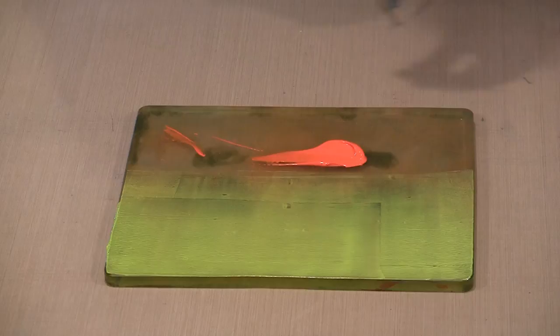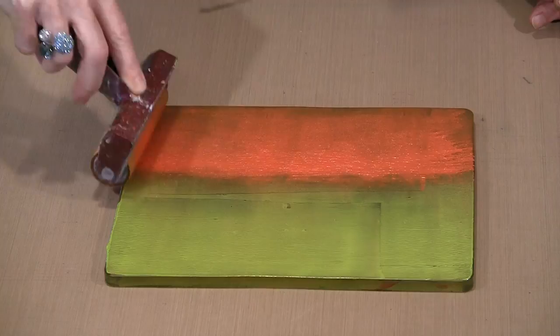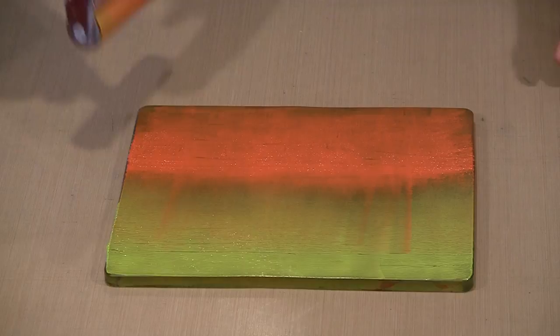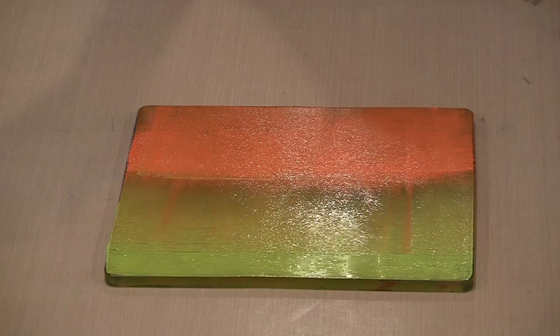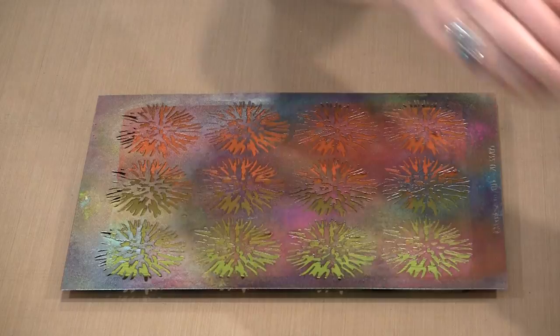I'm going to do this one at a time. Off to the side I have paper that I'm brayering the excess color onto, just to make it easy to clean up as I go along. With the green mostly done, I'm going to brayer off the excess color, then come back in and do the orange. I'm going to let these blend just the tiniest bit in the center — not too much, because it won't be a pretty color. That's a little more blending than I imagined but I think it's fine.